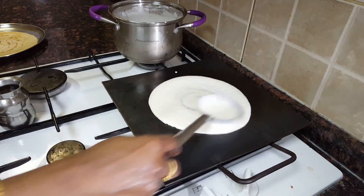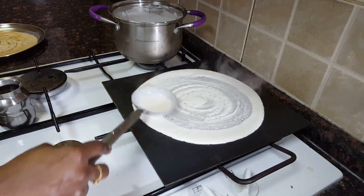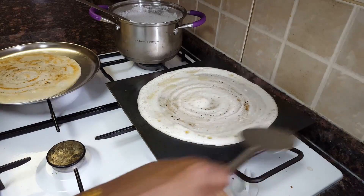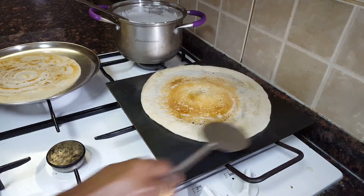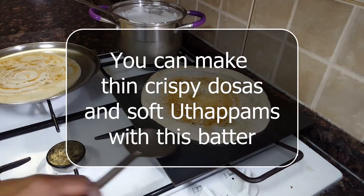Now we are going to make a meal for 1 to 2 hours. We are going to make a meal for 3 hours. It is a good meal for 2 hours. If you are doing this, you will be able to make a meal for 2 hours.